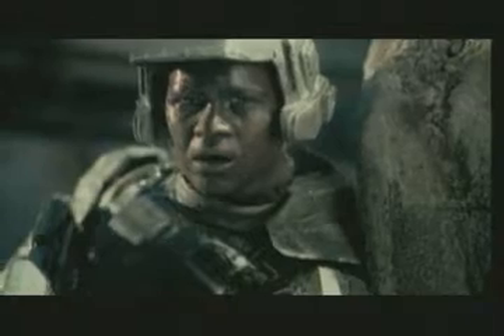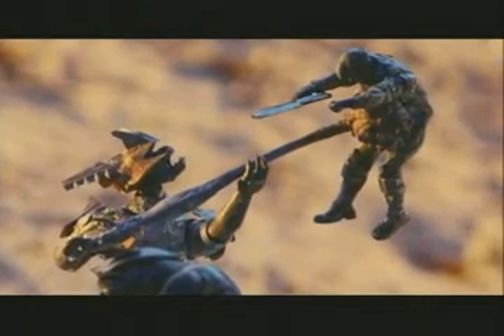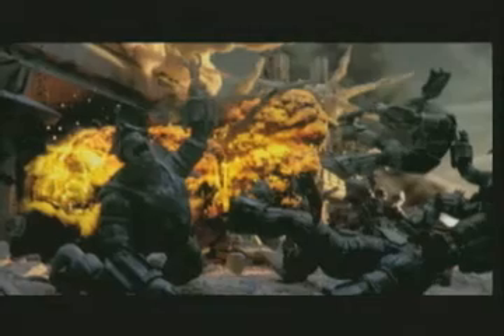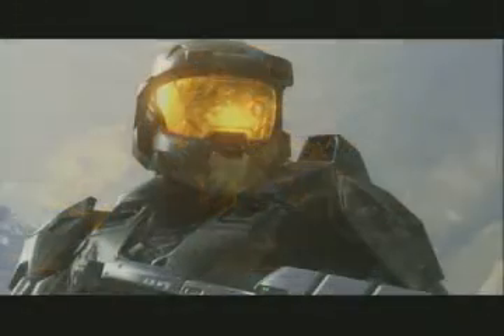On that day, half a century ago, our species was pushed to the crumbling edge of extinction. And as we teetered on that precipice, staring down into the abyss, a hand reached out, pulled us back from the brink, and gave us hope. The hand of a hero.